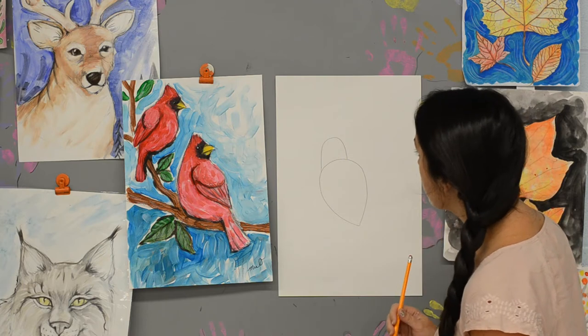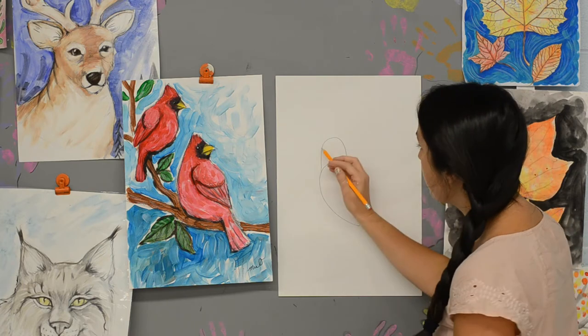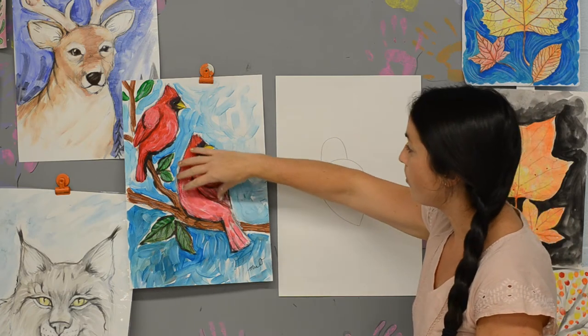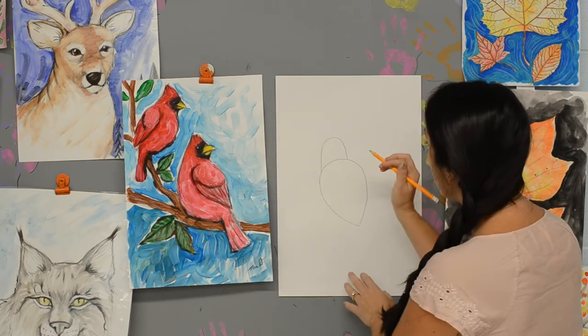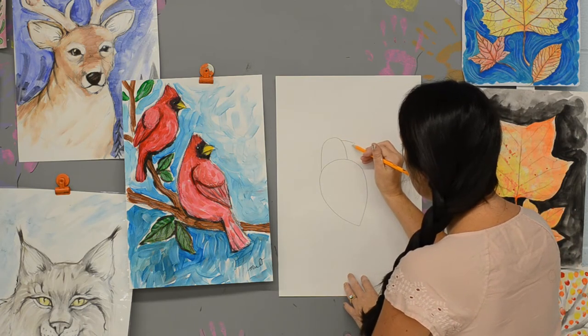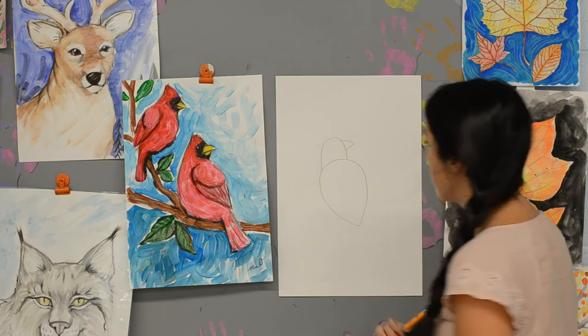The next thing we're going to do is the beak. Your beak could go either this way or that way. I kind of like how my Cardinal is looking back at something, so I'm going to be adding on my beak looking in the opposite direction, using just a triangle.